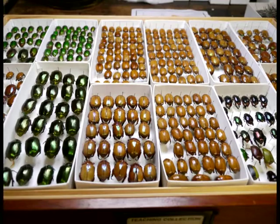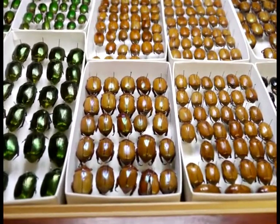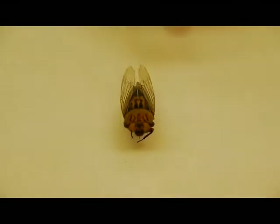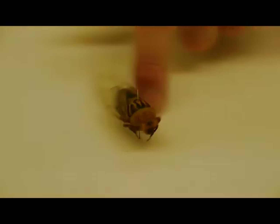Working with specimens in the collection can be problematic due to a variety of reasons. Some of the most common issues include handling a small specimen near plastic, as the static charge created by the plastic may damage the specimen by removing wings and other appendages.